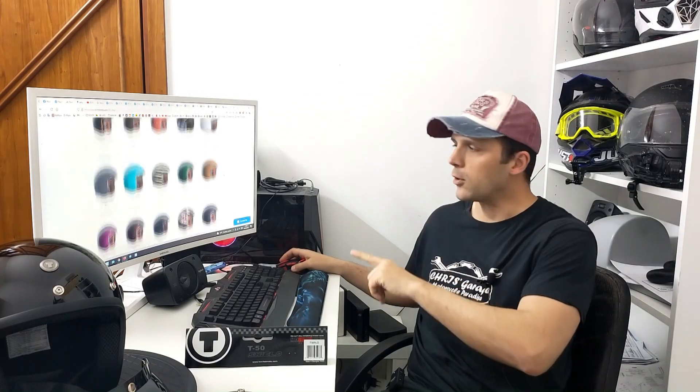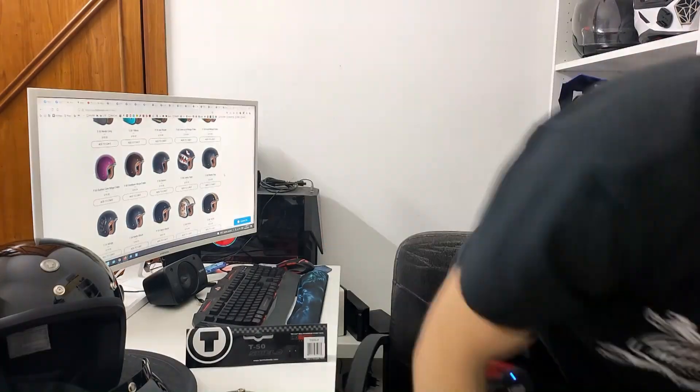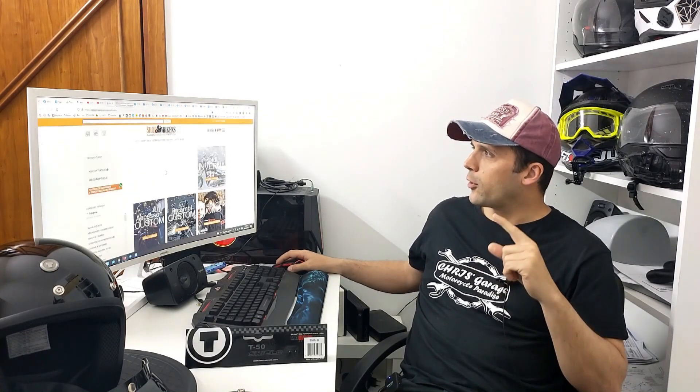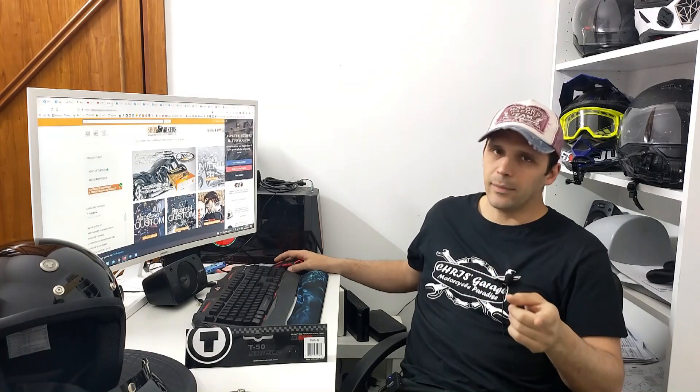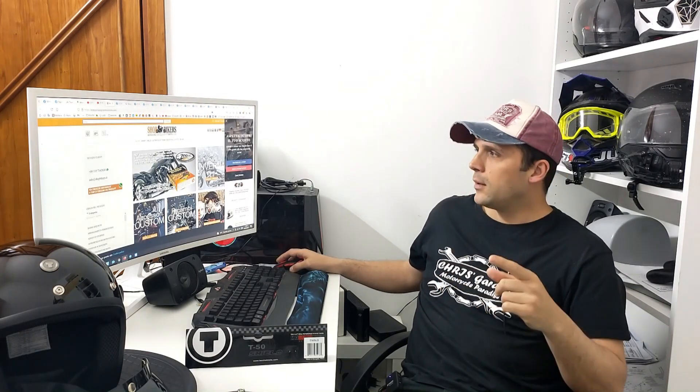In conclusione, il casco vale sicuramente i soldi che andiamo a spendere per acquistarlo, però ha un rapporto qualità-prezzo normale. Sceglietelo solo se tra le colorazioni della Torque c'è quella che vi piace e si abbina al vostro stile, all'abbigliamento e ai colori della vostra moto. Nel canale trovate anche il video del Torque T1, il modello integrale. Ho acquistato tutto in un negozio che è ShopBikers, il sito è accessoriabbigliamentomoto.com; vi metterò in descrizione i link per Facebook e il sito web. Potete contattarli via WhatsApp per informazioni su misure, taglie, colori e modelli disponibili. Se il video vi è piaciuto lasciate un like, iscrivetevi al canale e attivate la campanella.